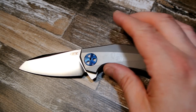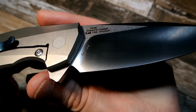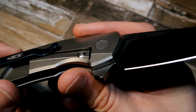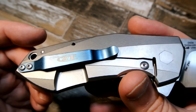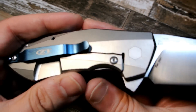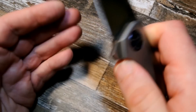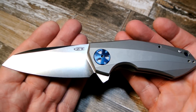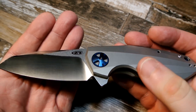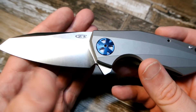I got it from DHGate for 69 dollars. I'm not going to get too deep into comparing it to the real one because I don't own the real one and I've only seen a few videos on it. But with that said, it does look a lot like the real thing — this almost could be a dead ringer, though I do notice some differences, like the color of the anodized pivot cover, which is just nicer on the real one.